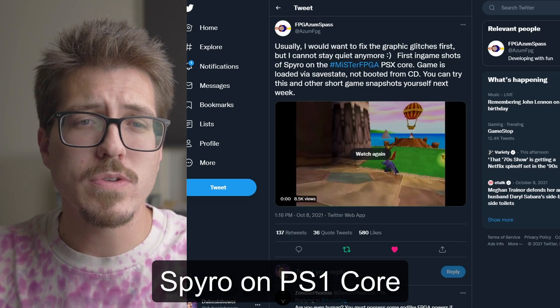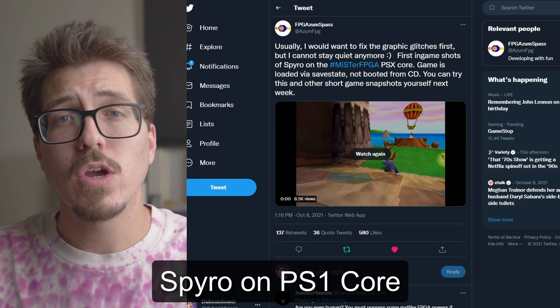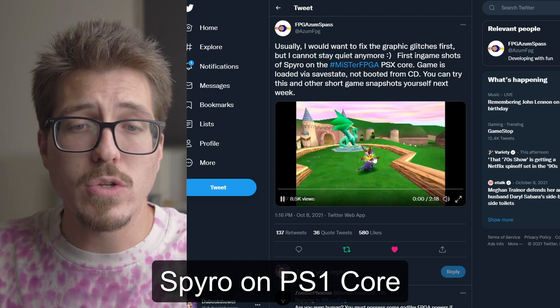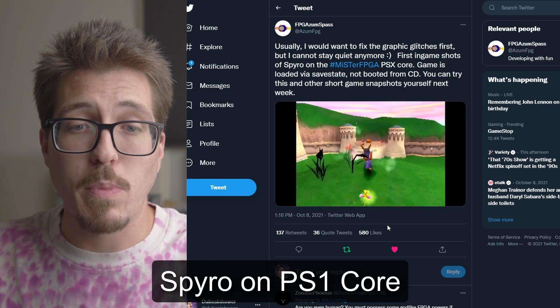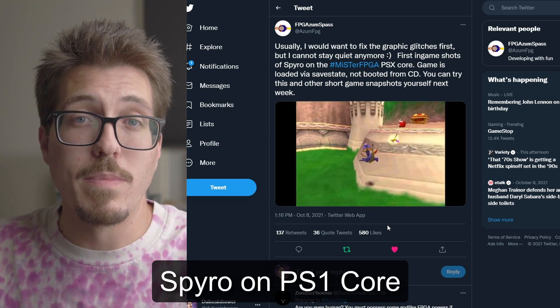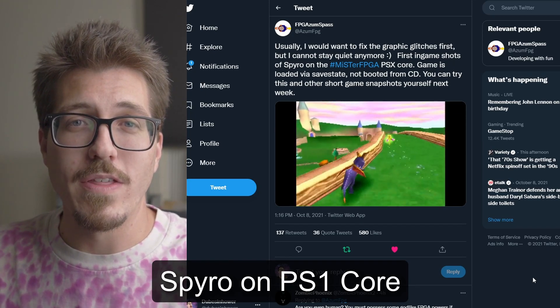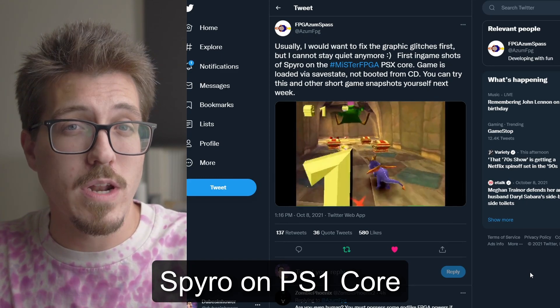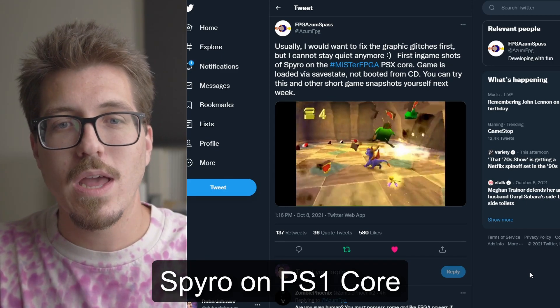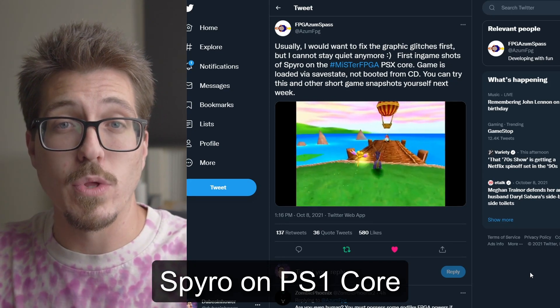Next, I saw this post from AsmFPG — I think they're the dev that's trying to create a PS1 core for the MiSTer. They posted a video to Twitter this morning showing a seemingly working version of Spyro in a PS1 MiSTer core. For anybody who cares about the MiSTer project, you right away know why this is exciting — I think this is the first time we've seen PlayStation 1 footage running from a MiSTer.